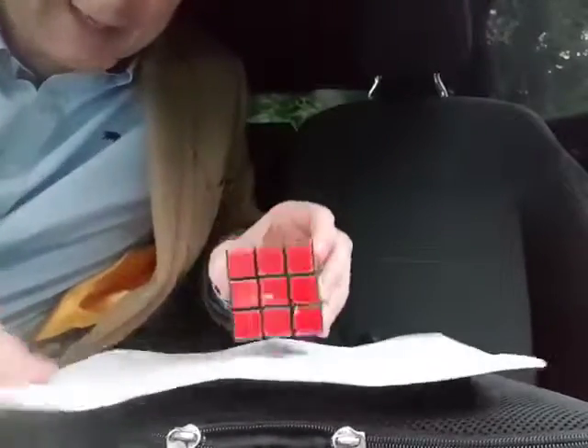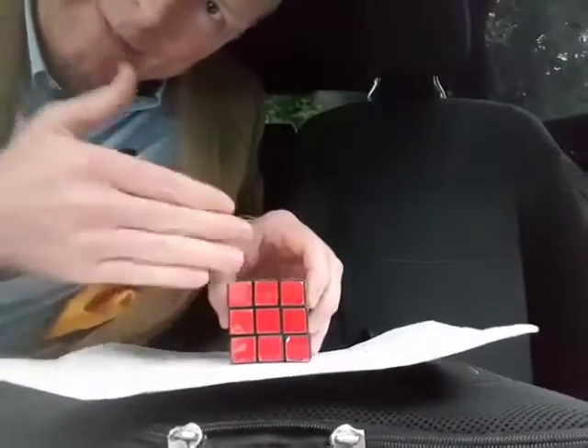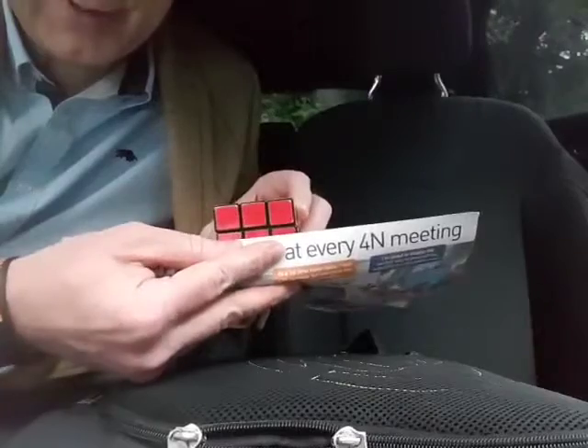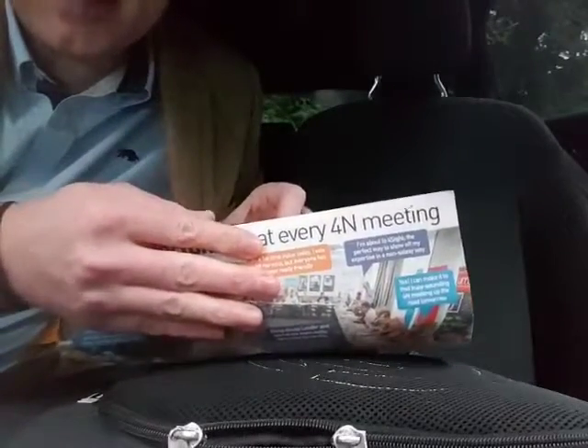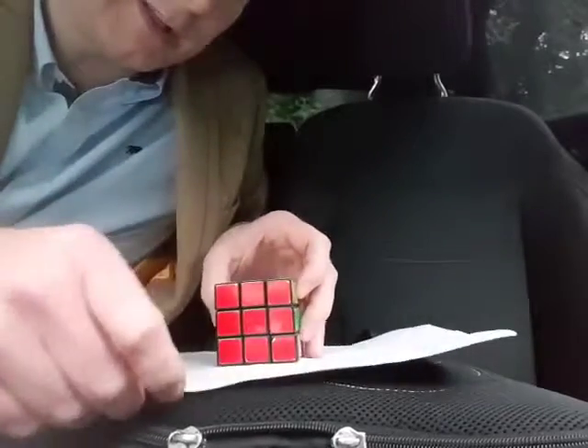The key thing here is that you need to make sure that the paper is the right size for the thing you're wrapping, because if it's too big it just gets in the way. You want it to be about half the width of the object that way. A bit more is fine, even a whole width is okay, but anything more than a whole width becomes a real problem to wrap it up.